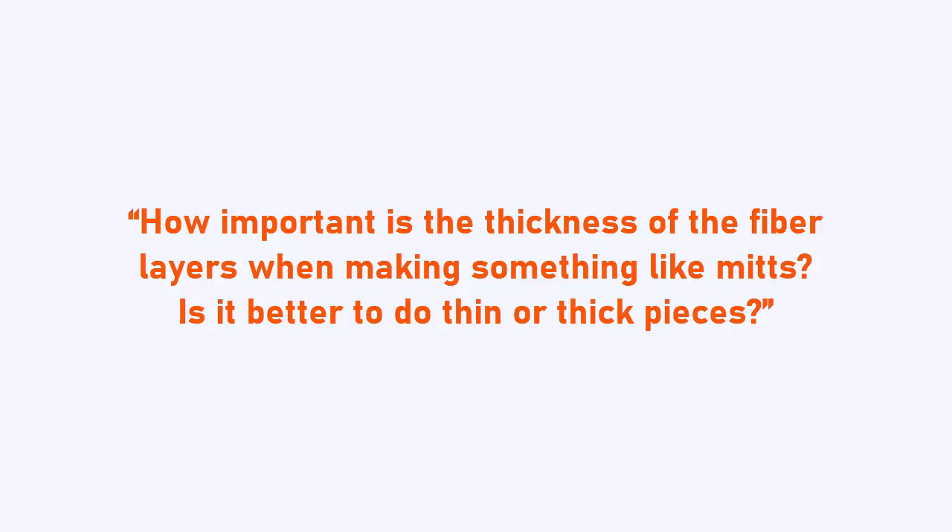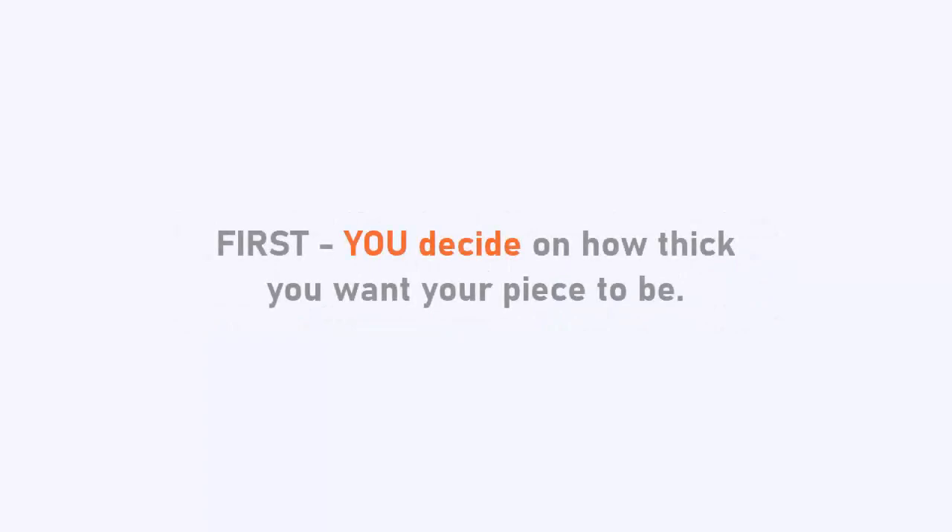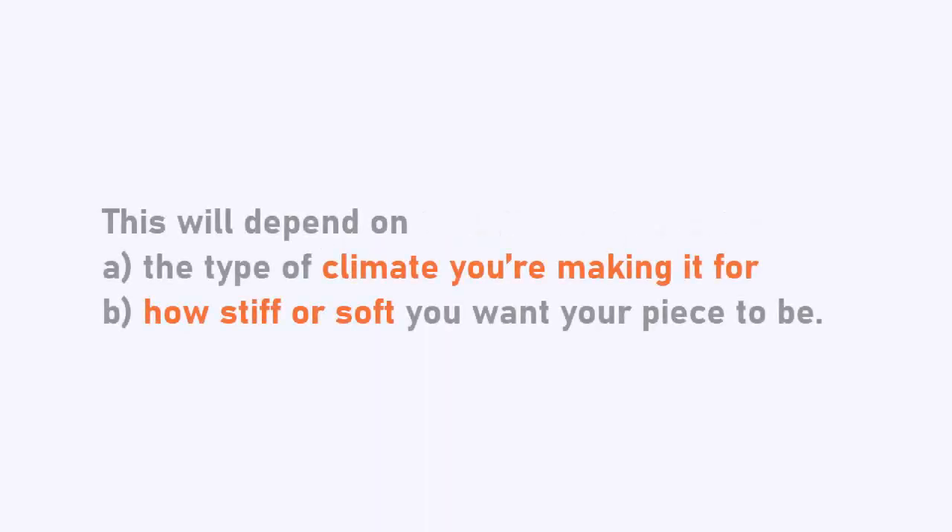How important is the thickness of the fiber layers when making something like mitts? Is it better to do thin or thick pieces? No matter if we're talking about mitts, clothes, hats or bags, my answer to this question would always be the same. You decide on how thick you want your piece to be. This will depend on the type of climate you're making it for and how stiff or soft you want your piece to be.